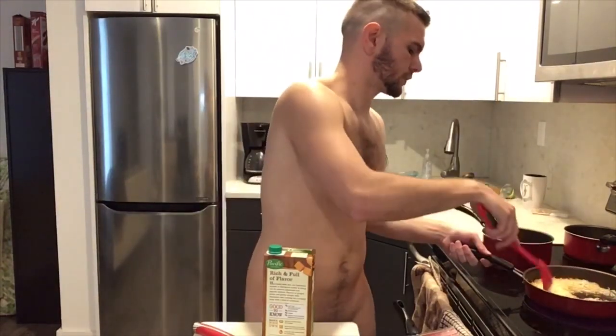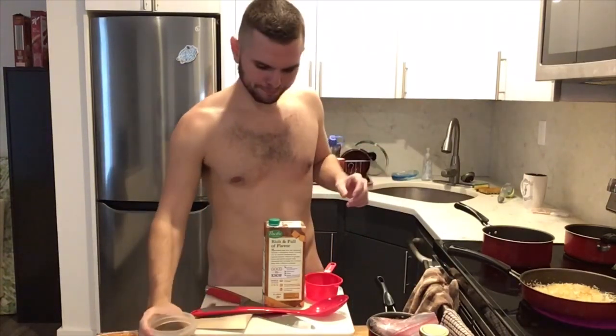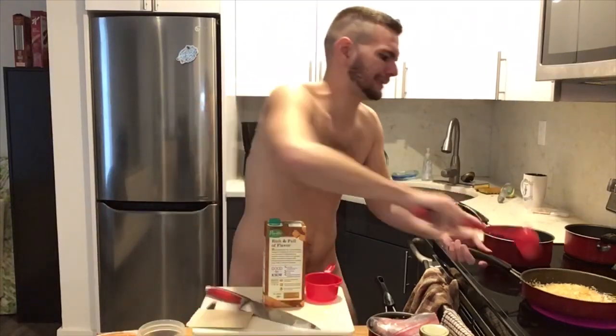Gotta keep things out of the camera because I can't put that on YouTube. I'm hoping to make sure your turkey is defrosting okay — my water got cold, so I need to add more hot water. Tea break.